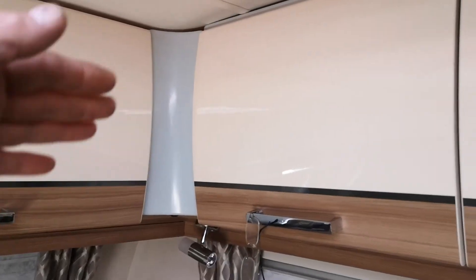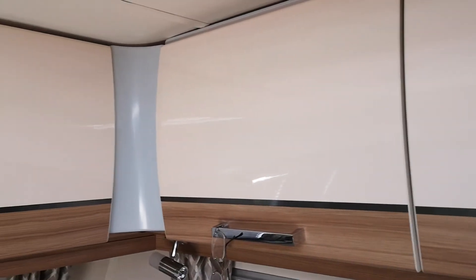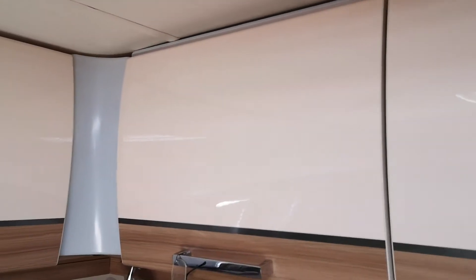It proved to be a bit of a pig to get the curvature right in order to get the cupboards right. So if I did this again I'd make a template to match the curvature of the roof exactly.